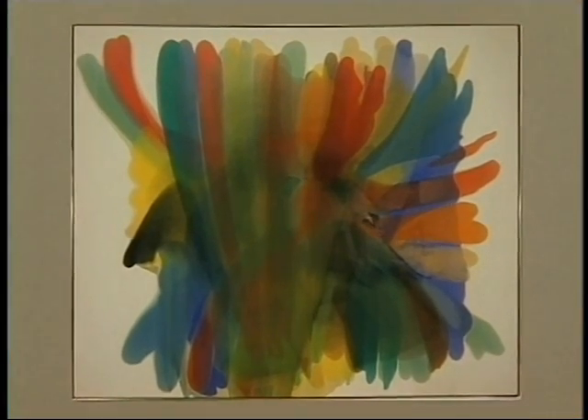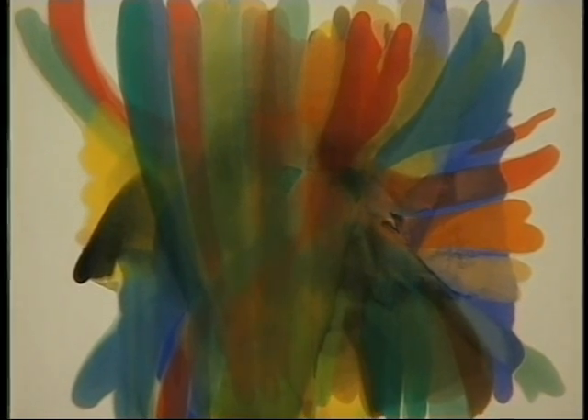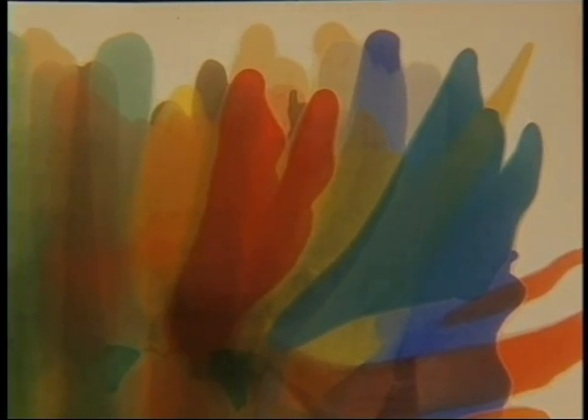Morris Lewis is a well-known painter of colored field art. His painting, Untitled A, is 8 by 10 feet. Mr. Lewis stained the canvas with different colors, creating columns of tongues or plumes that seemed to melt into each other toward the center to create the veil-like effect.